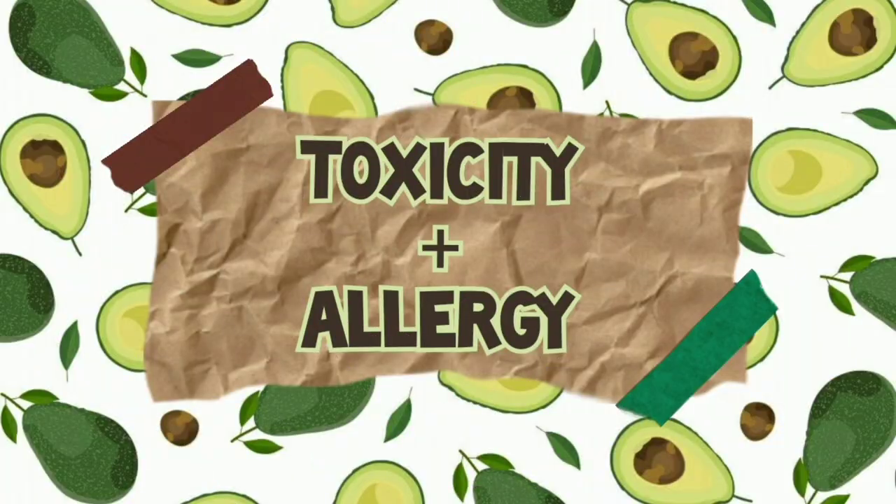Avocados are also a super rich source of B vitamins, vitamin K, vitamin C, vitamin E, and even copper — truly a superfood. Now, avocados are not generally toxic to humans, but their leaves, bark, skin, or sometimes even the seeds are documented to be harmful to animals — cats, dogs, guinea pigs, birds, rabbits — so if you have pets, be careful.